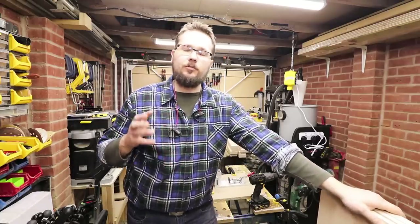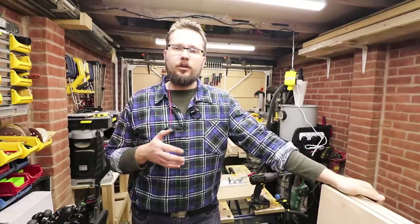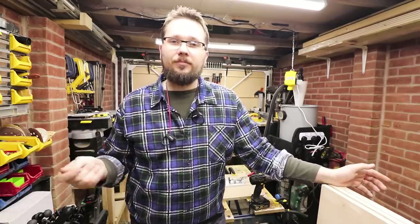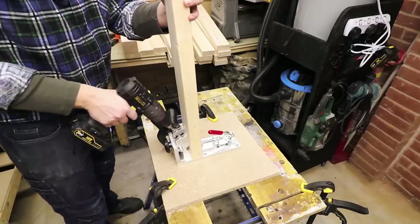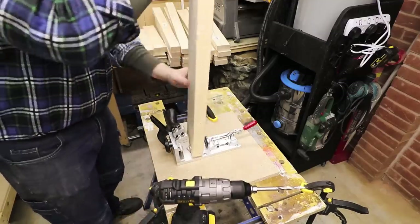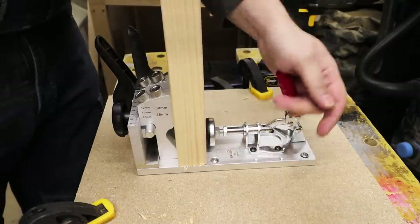As all my pieces of timber are now cut to the right size, I'm going to put everything together. For this build I'm only going to be using butt joints and pocket holes to hold everything together. I'm not going to be using any glue because I need to be able to take it apart quite easily. I'm using my Katsu jig to cut out all the pocket holes.